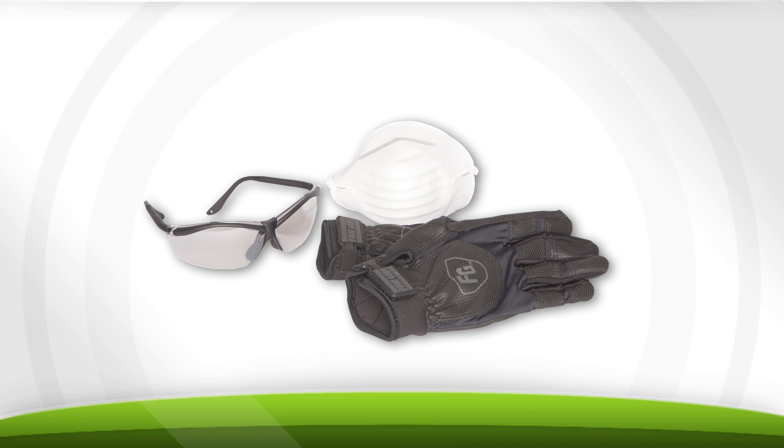When working with insulation, make sure you dress appropriately and wear goggles, masks, and gloves.